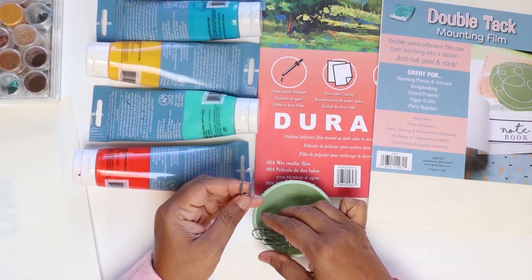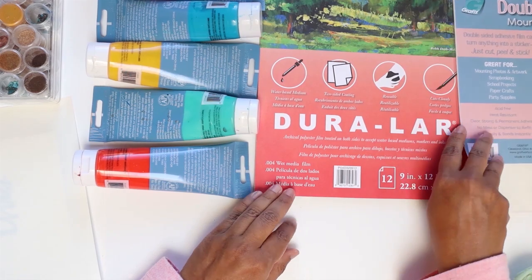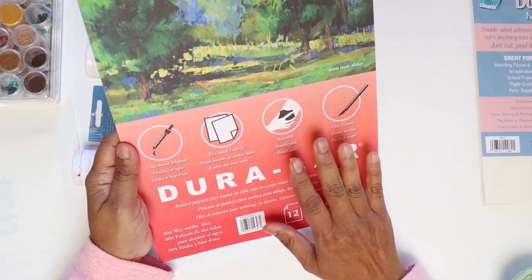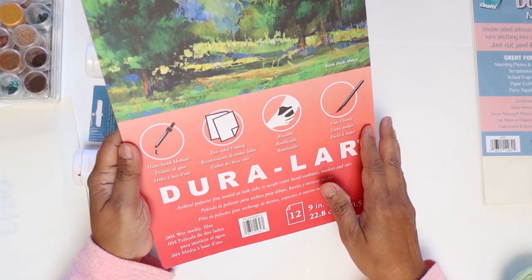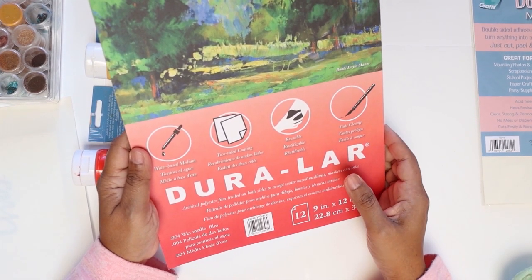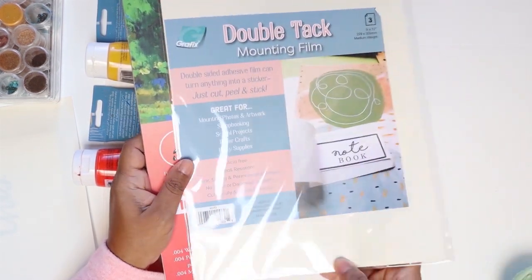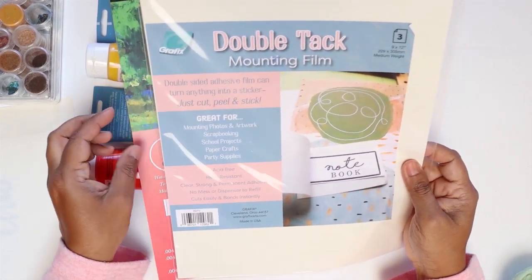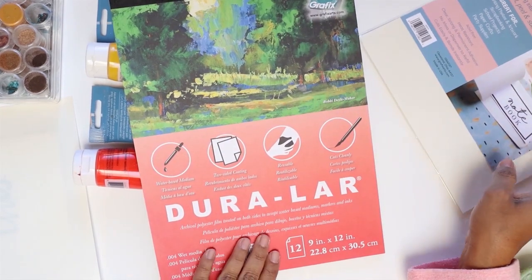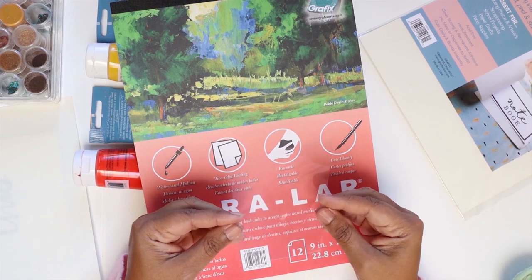I'm starting with these little paper clips and my plan is to work with the Duralar film. These are 9 by 12 and they come in many different sizes. I have worked with this before — they accept water-based medium and you can work on both sides. They are reusable, meaning you can clean it off if you want to, and you can also cut them cleanly. This one is a new product for me: the double tack mounting film.